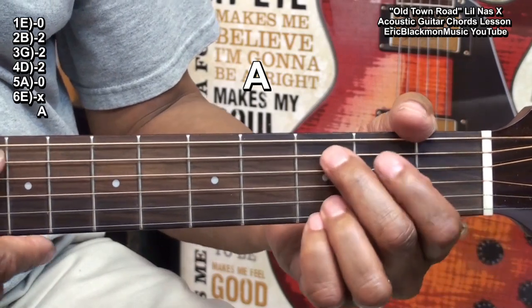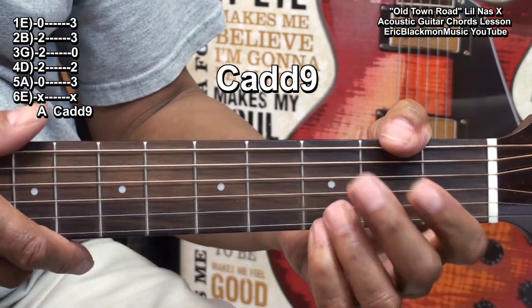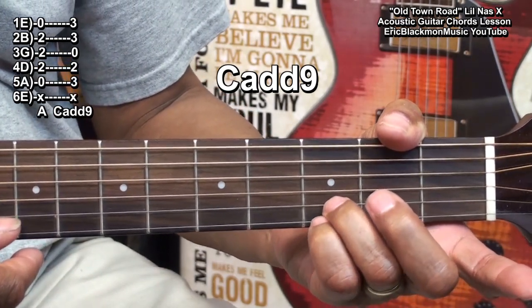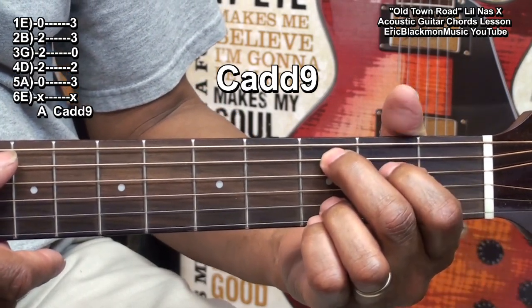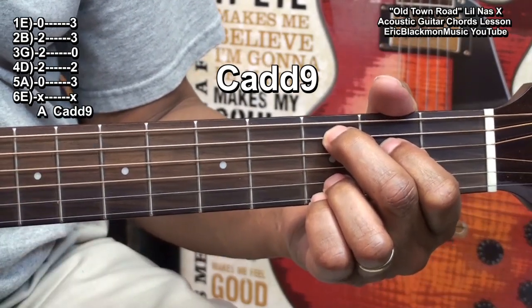We'll move to a C-add-9 formed this way. We've got a finger on fret 3 on the B string, fret 3 on the high E, fret 3 on the A string, and fret 2 on the D string. That's C-add-9.